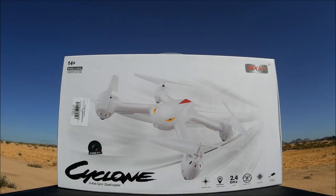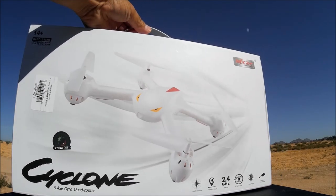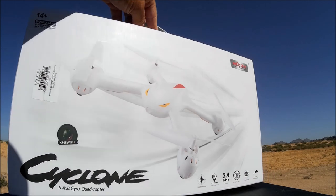What's going on everybody? Welcome to the channel and the video review of the MJX X708W, also called the Cyclone. This is a pretty cool looking quadcopter. At first I thought it was the MJX Bugs B2, but it is a smaller version of it with brushed motors on this one.